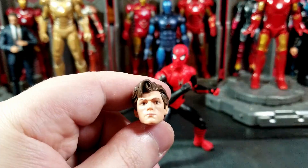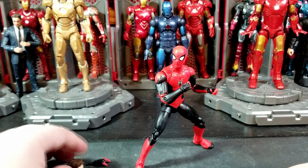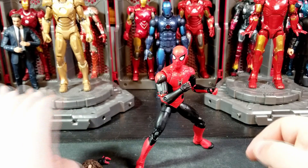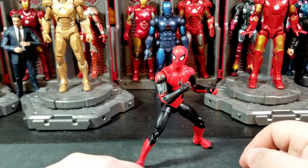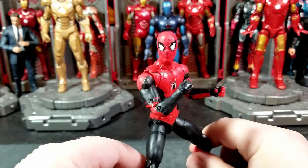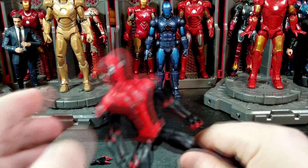You also get the unmasked Tom Holland head, which I believe was only available in the Iron Spider and Mark 50 Iron Man two-pack. I think you got that head in there — I think it's the same one.